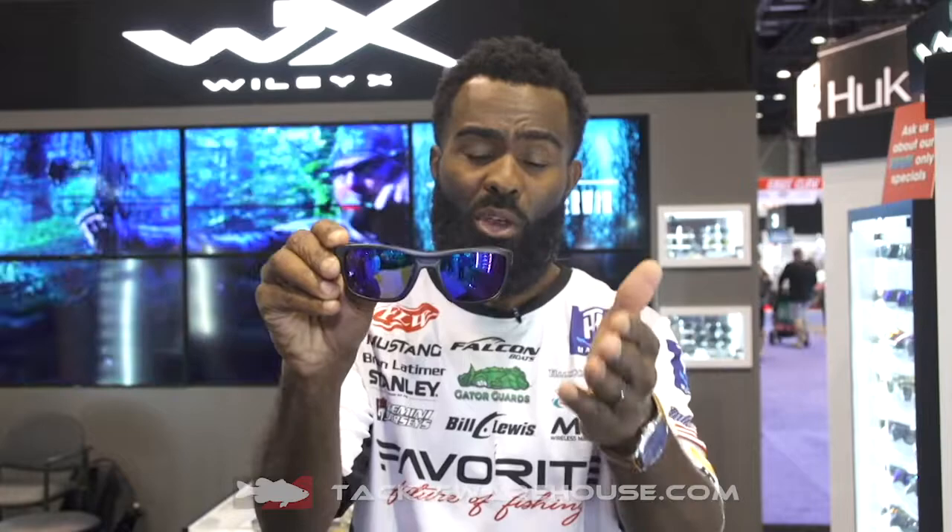It also has the blue mirror lens. It's one of my favorite lenses to use when I'm sight fishing in low light conditions. So check them out at tacklewarehouse.com — you can get these guys right now.